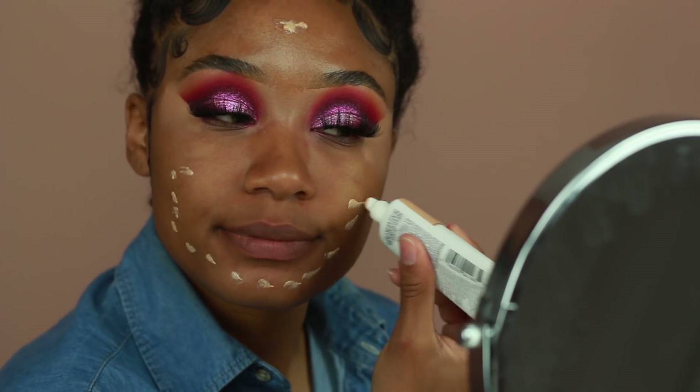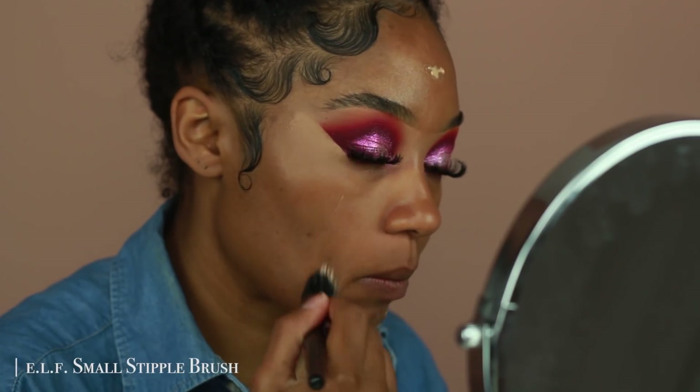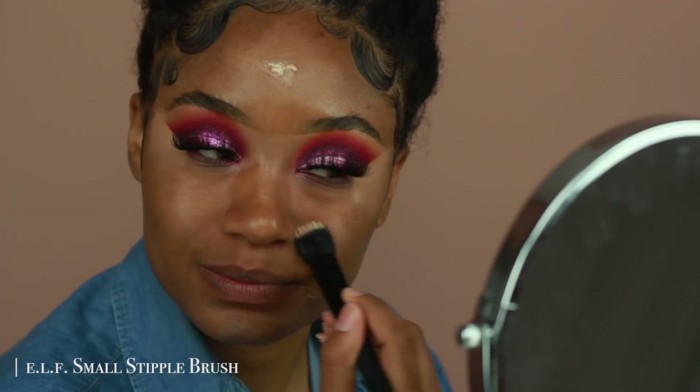So I'm using the CoverGirl Glow Lotion, the lighter shade of the two, and I'm just going to apply that to kind of moisturize my skin.